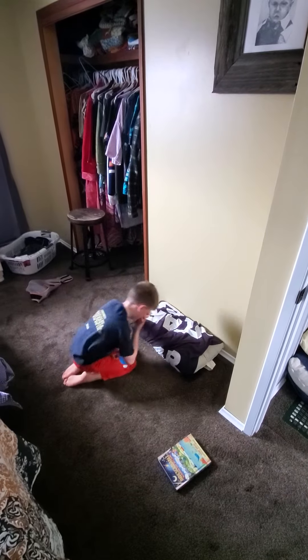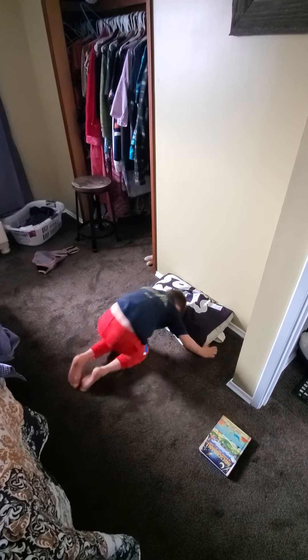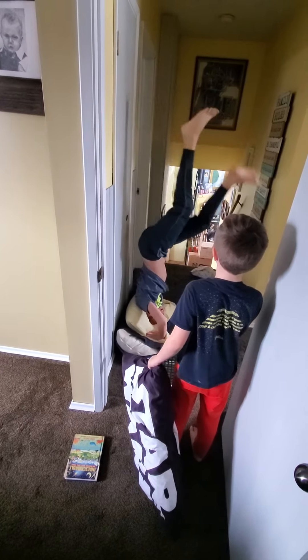Yeah, your practice stretches. You're gonna go up that way. There you go — there we go! He did it!